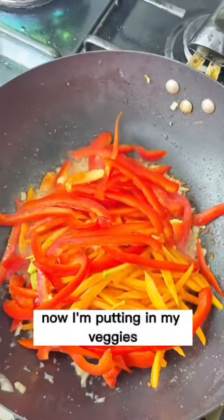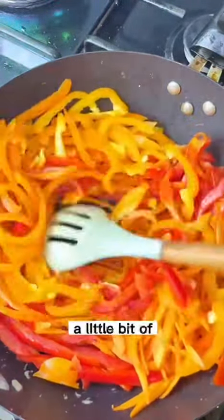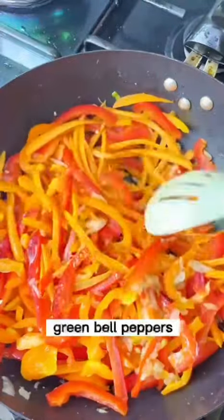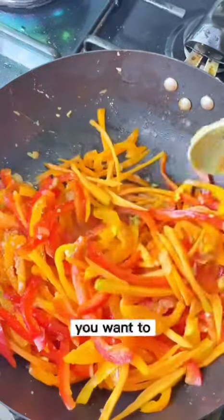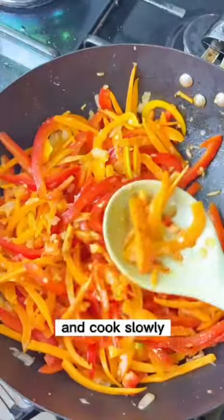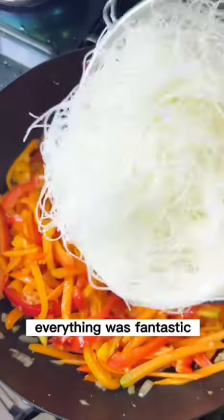Now put in the veggies: carrots, red bell peppers, scotch bonnet, and orange bell peppers. A little scotch bonnet just for heat — the main ingredients are the carrots and the bell peppers, though you can add green bell peppers if you like. Add a little seasoning to the vegetables. Keep it on low heat; you don't want them to overcook, just let them cook slowly. Taste and when the garlic, onions, and everything tastes amazing, you're ready for the next step.